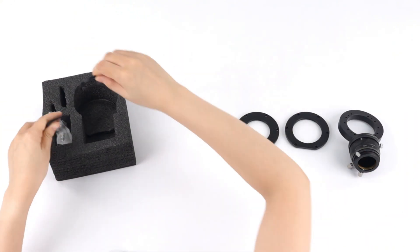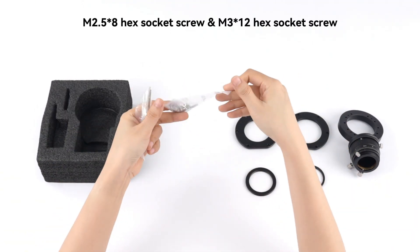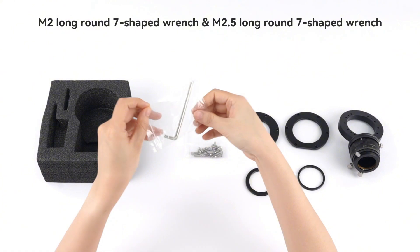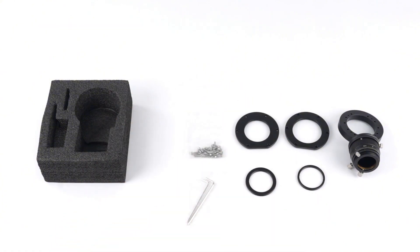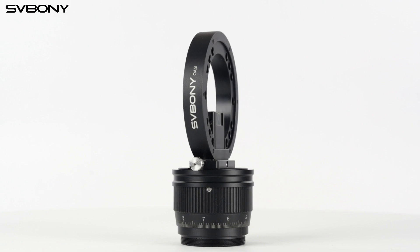The moment you pick it up, you can feel the quality. It's CNC machined from a solid block of aluminum — sturdy yet lightweight, perfect for outdoor use. Even under big temperature swings, it stays steady and won't deform.